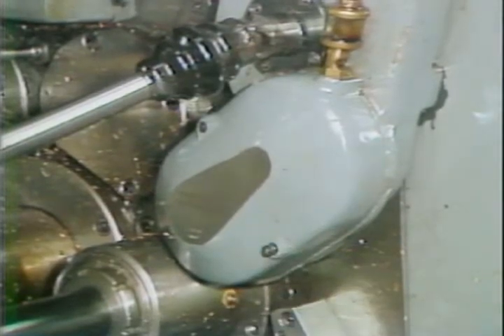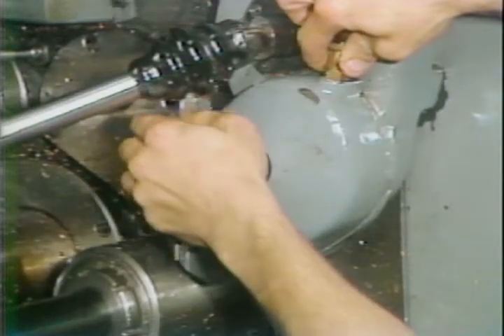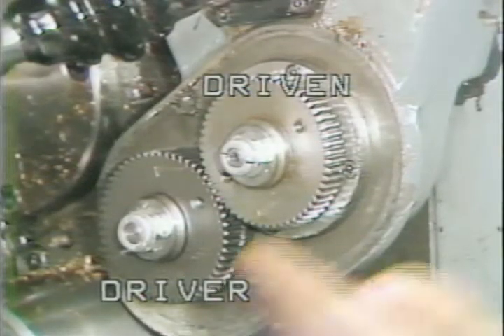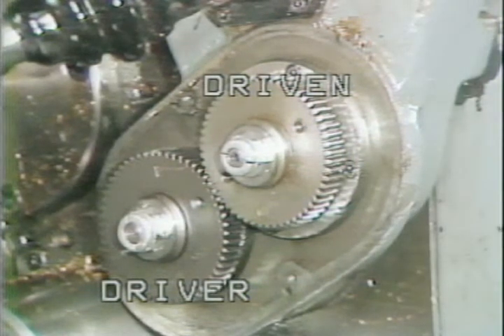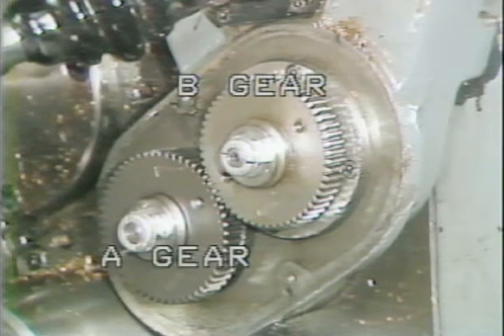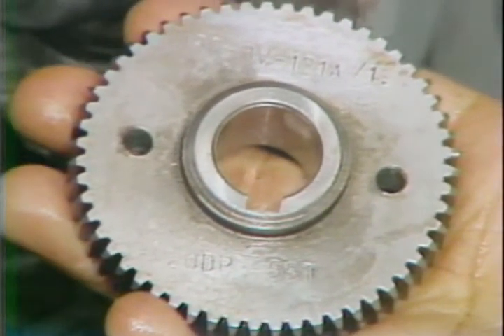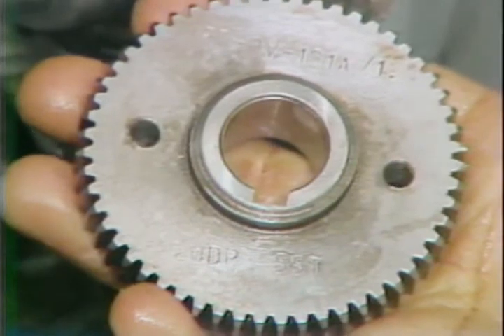To remove the gears, first remove the cover of the drive unit by loosening these two screws. The bottom gear is the driver gear and the top gear is the driven gear. The driver gear is called the A gear and the driven gear is called the B gear. Loosen the holding nuts to remove the gears. All gears will be marked with their size — be sure you mount them in the correct location.